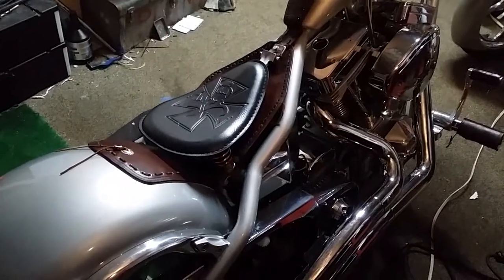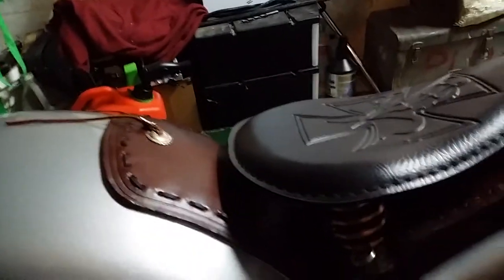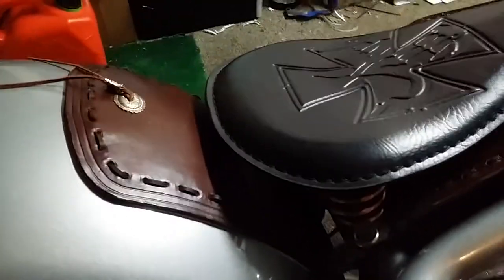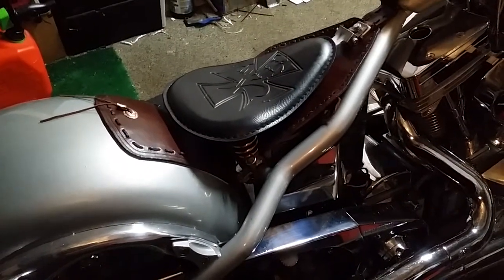I got the two-inch springs on — check out how tiny they are. There are the chrome ones. I sat on it and it is just about right where I want it.